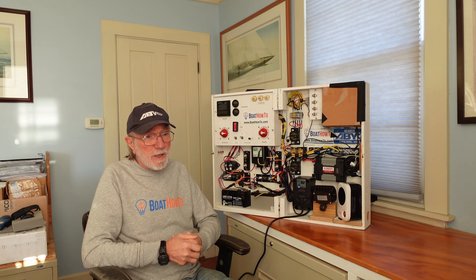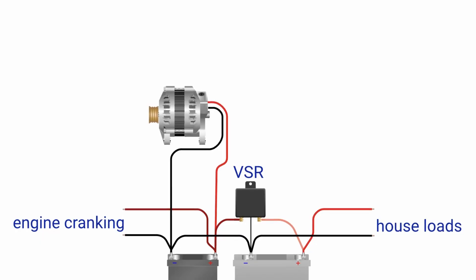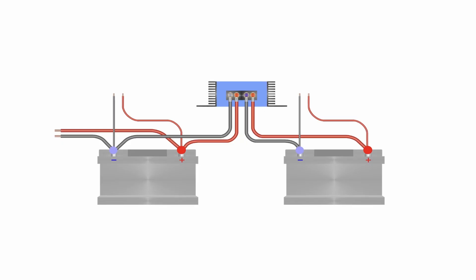What this boat owner is looking at is improving the system by adding a second house battery to create a bigger battery bank, while still keeping a dedicated cranking battery. For the alternator, the best approach is to wire it directly to the cranking battery so you can't open-circuit it with the switch. Then you need some kind of paralleling relay between the batteries to charge the house bank when the engine is running. There are voltage-sensitive relays that can do the job, or you can get more sophisticated with a battery-to-battery charger.